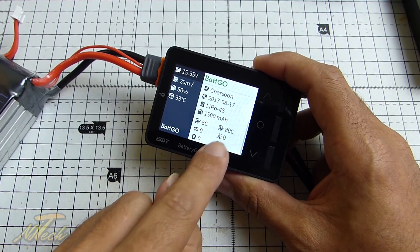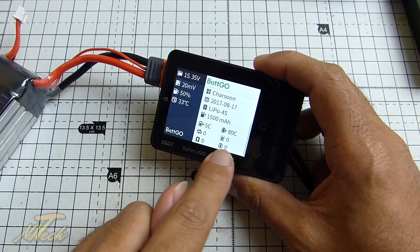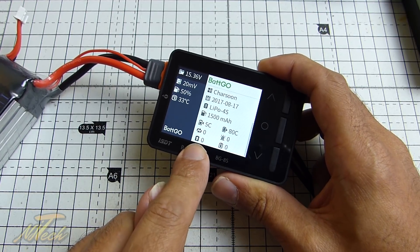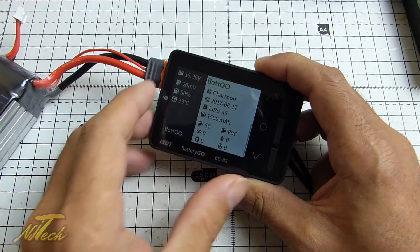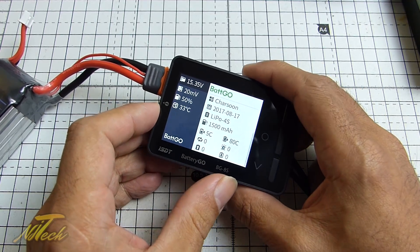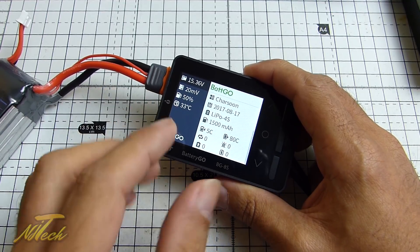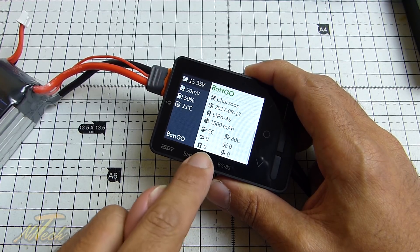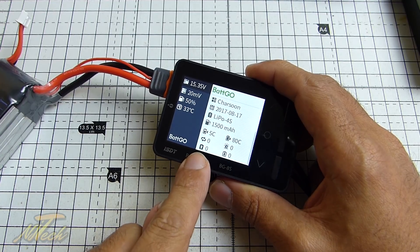We also have three more icons here. The one beneath that with the up arrow is saying how many times this has been overcharged — so hopefully that number will never go above zero. If you're using a standard or cheap charger, there's a risk you might be overcharging. Good that you can keep an eye on this figure. But really, certainly if you're running any ISDT chargers, that should remain at zero always.